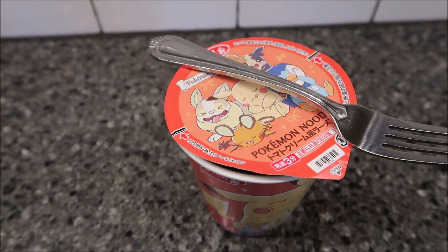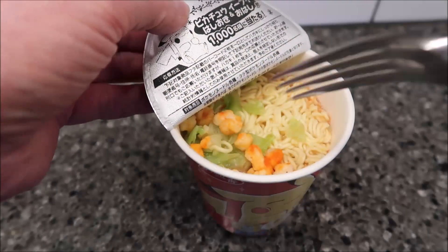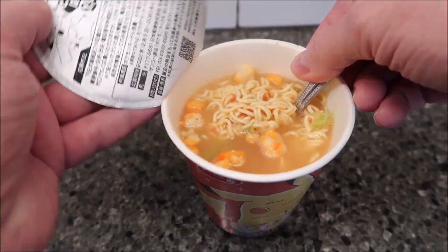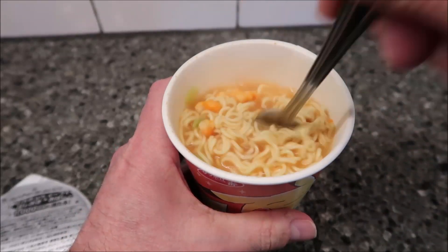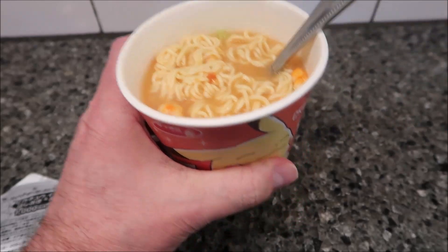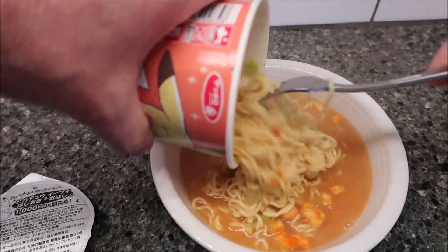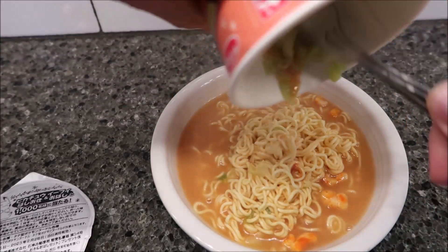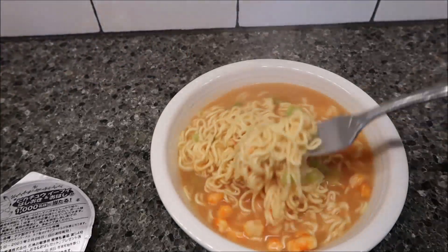The box said it was tomato cream, but it smells very fishy. There's something that looks like shrimp in there. I'm going to pull the lid all the way off and pour this into another bowl so you can see what you get. That's only a little piece of shrimp. Pouring it out — that's not dirt, just the bowl. You actually get quite a bit when you look at it from a regular-sized bowl.